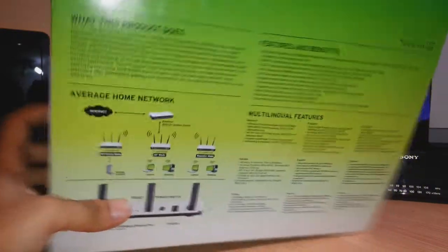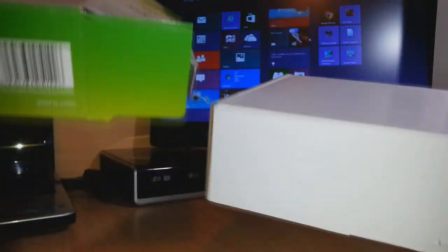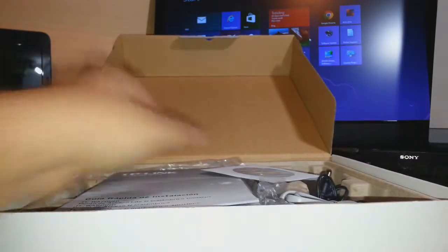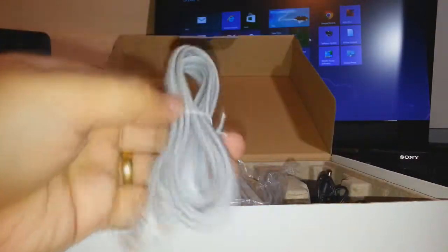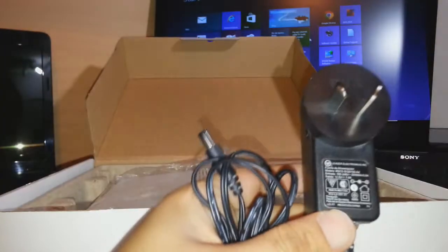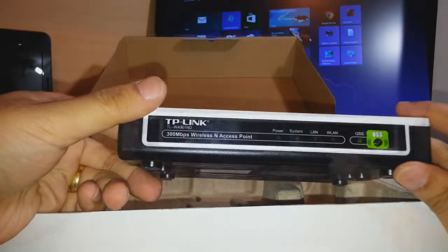Now I'm gonna unbox it and show you a little bit more. First we have a CD for installation. We also have a manual — this one is in Spanish. We have a LAN Ethernet cable, and we also have the power adapter.